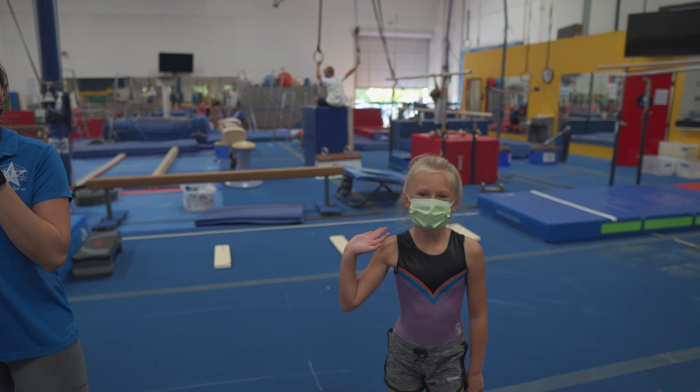Hi everybody, today we're going to be working on a drill to get your front walkover down. This is my friend Riley, she's going to be helping us out today.